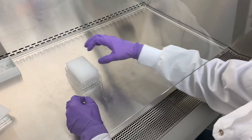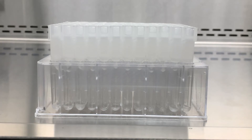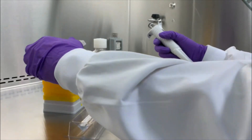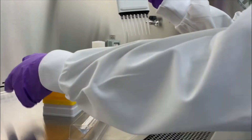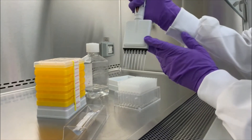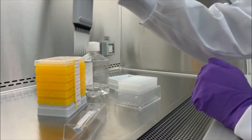Once the sealing mats have been removed, we're ready to equilibrate the column. First allow the preservative storage buffer present in the columns to pass through, but do not allow the column to dry. Next, apply 250 microlitres of PBS to each column to begin equilibration. Once this has completely entered the column resin bed, repeat again using another 250 microlitres of PBS and allow it to enter the column resin bed to complete the equilibration.